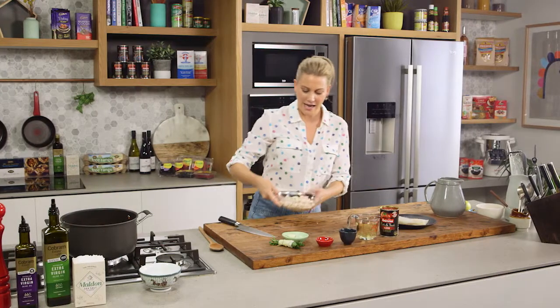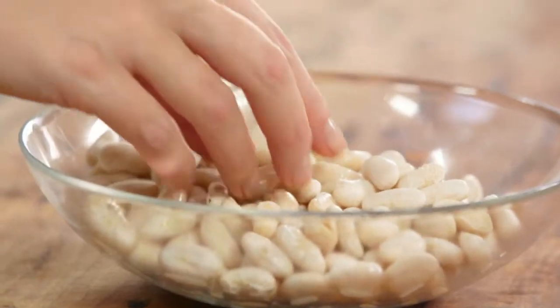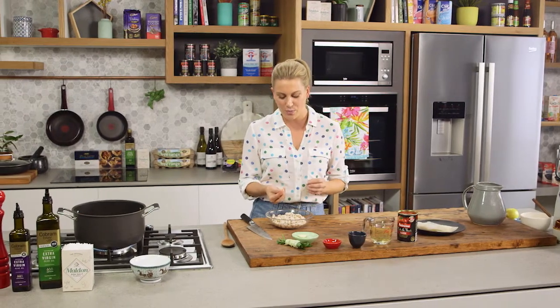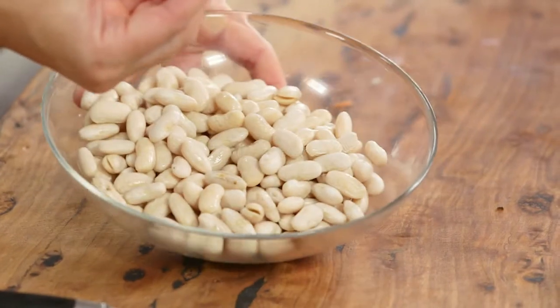For the beans, these are cannellini beans, also called arico beans. They have a really thin shell and are really creamy in the centre. I like to use dry beans and cook them, but when using dried beans it's important to soak them overnight. If you cook them straight away they'll take a long time and become tough. Soak them overnight and you'll see they double in size. Then just rinse and drain them.